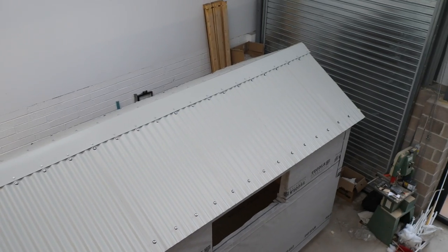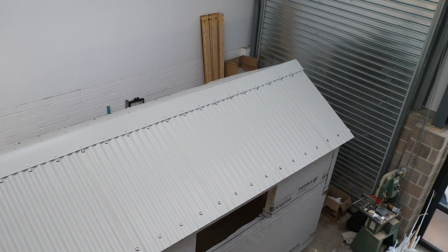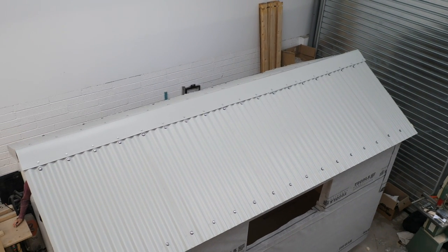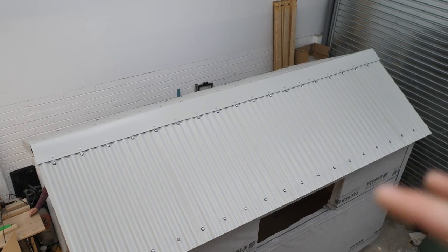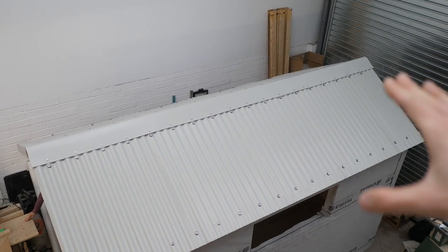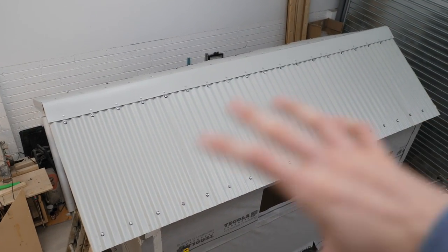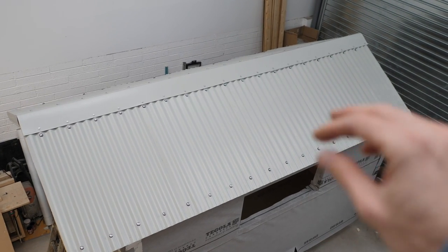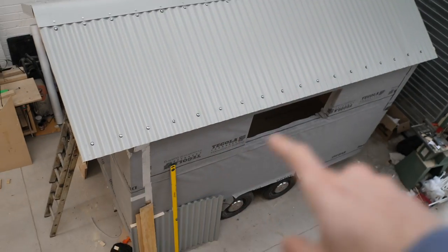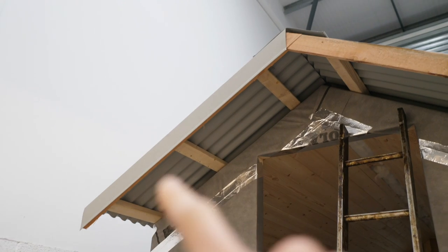The tin roof is now on and it looks so cool. We're learning so much from doing this first one and we're really excited about how it's going. There is a very, very slight green tint to this colour — apparently it's called Goose Wing Gray, so it's going to be a nice, beautiful light gray with a slight twinge of green in it, and it does look really, really cool.